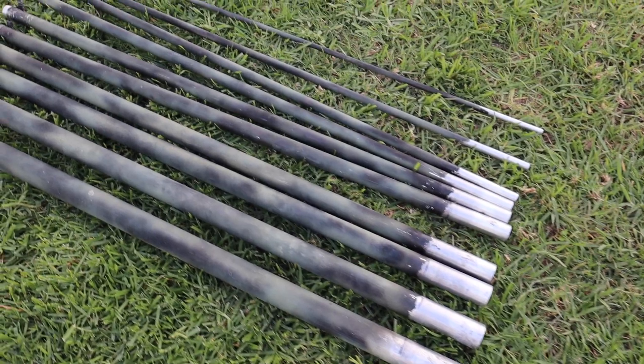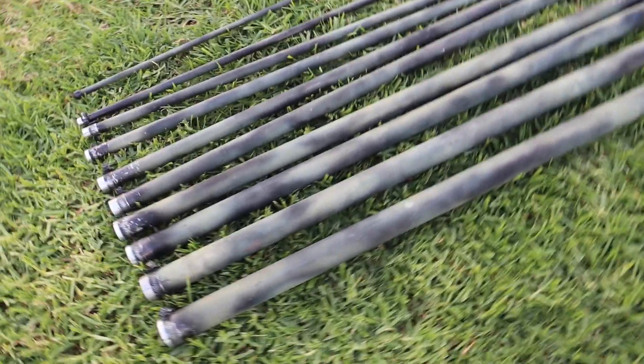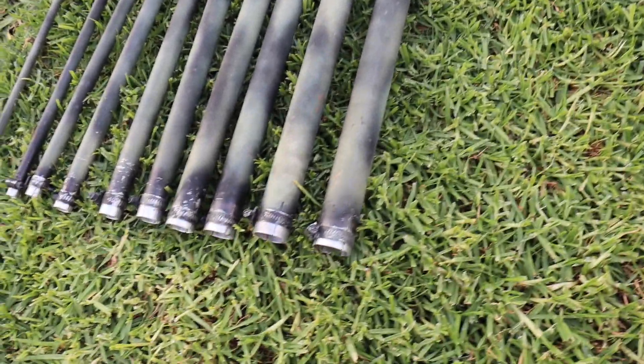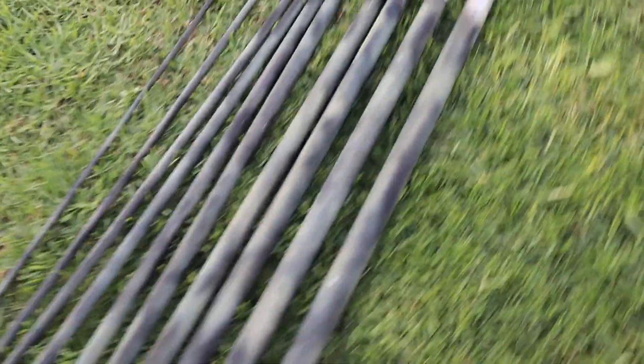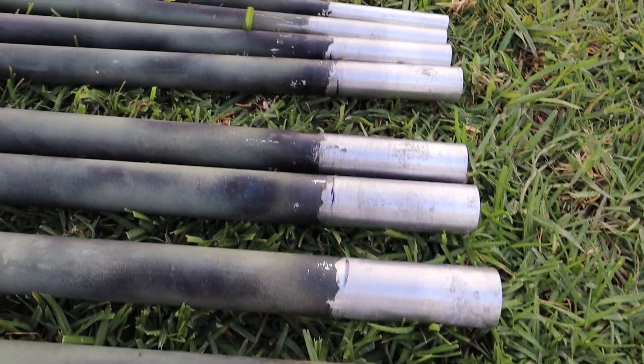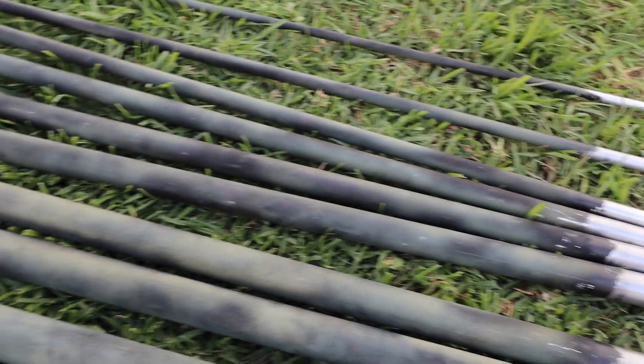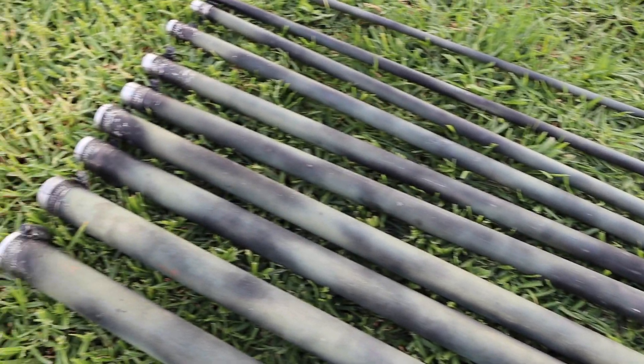There it is — my elements, still intact and in good condition. You'll notice when I disassembled it there's a mark already there, so I remarked it so that when I reassemble it, it's easy to put back together.